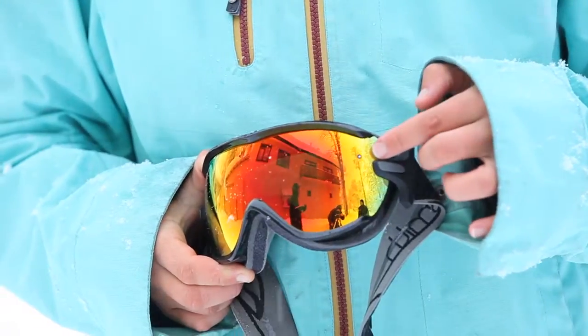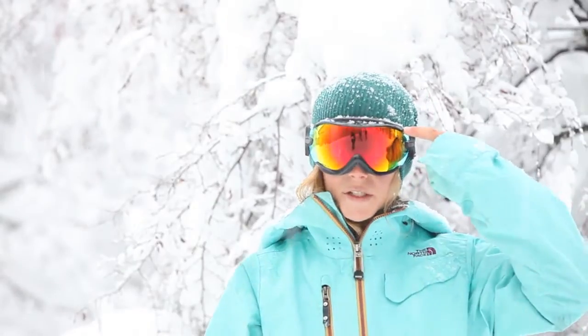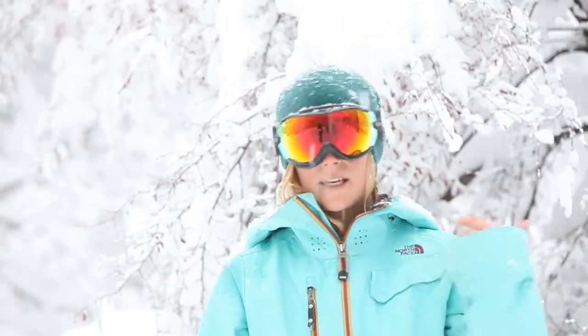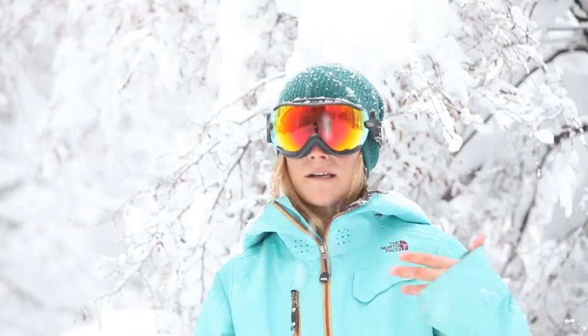It's got this Corex filter right here in the corner, which lets air circulate in between the lenses, but it doesn't let water in, so it keeps air moving, keeps it from fogging, and keeps water out.